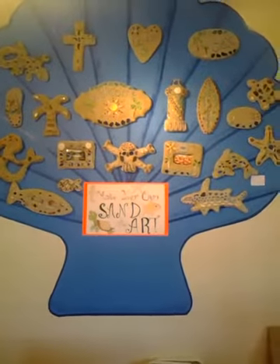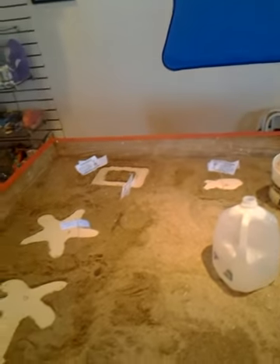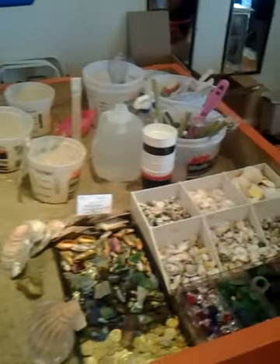Hello, come do some sand art. You pick a design on the blue wall, we make an impression in the sand, and then you get to decorate with sea glass and sea shells however you want.